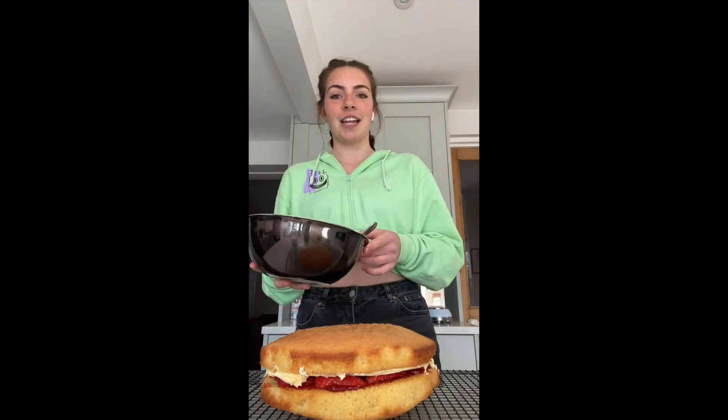I've put the two halves together now, and because it's St George's Day we're going to decorate it in a cross. I'm going to do a thin layer of buttercream, and then use the strawberries to make the design.